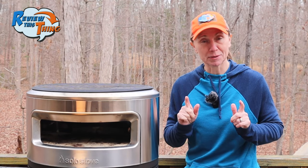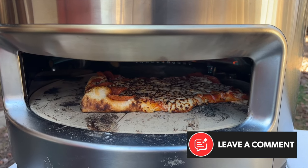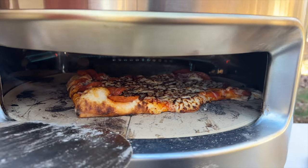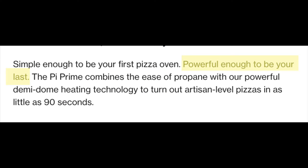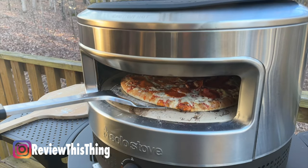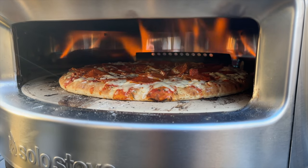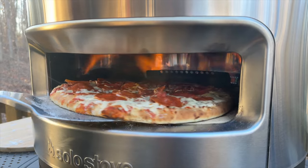My final tip is to make sure you follow the directions. They recommend that you turn it a few degrees every about 10 seconds. The reason that's important is because the fire is at the back of the oven, so if you leave it in one place too long, then it's going to burn that side. The other thing Solo Stove advertises is that it's powerful enough to be your last pizza oven because it cooks artisan-style pizzas in about 90 seconds. That part is also true — if you leave it in place for about 10 seconds, turn it, and just go around, it really does take anywhere from one to two minutes to have your pizza ready to eat.